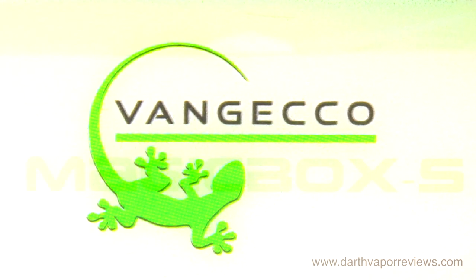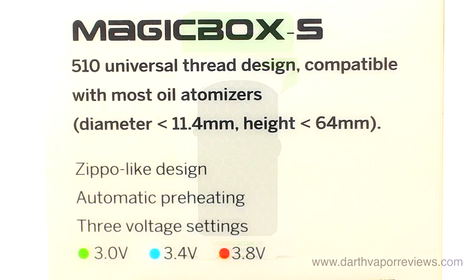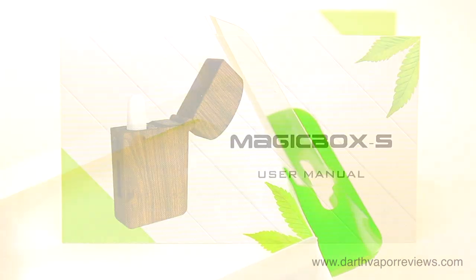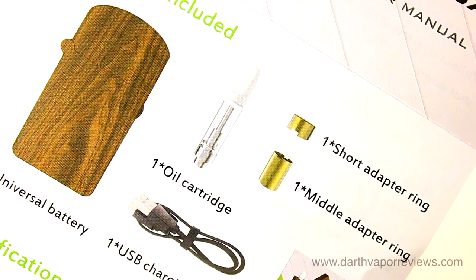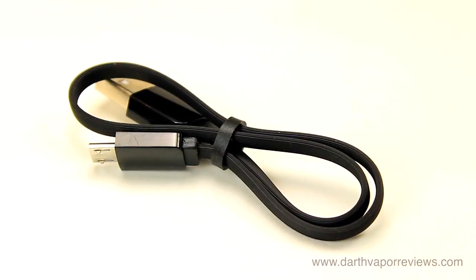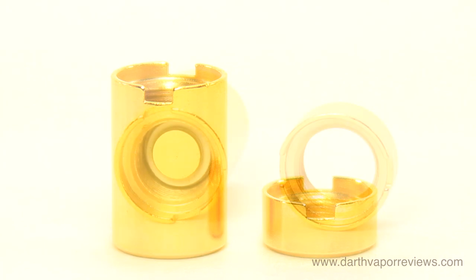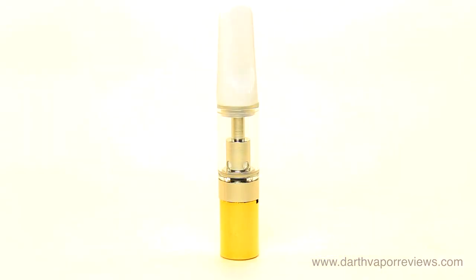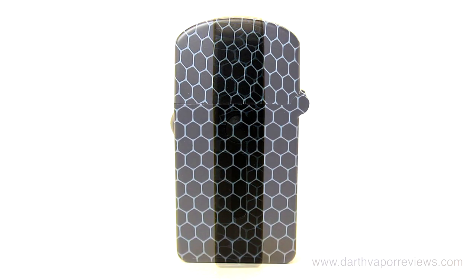The MagicBox S is a mini oil vaporizer with a 650 mAh battery. The kit comes in a plastic box. Inside the kit, the contents include a user manual, a micro USB charging cable, short and middle adapter rings, an oil cartridge, and the MagicBox S mini oil vaporizer.